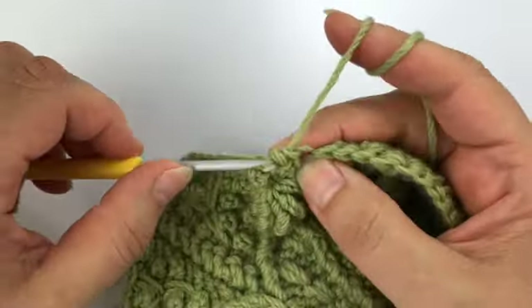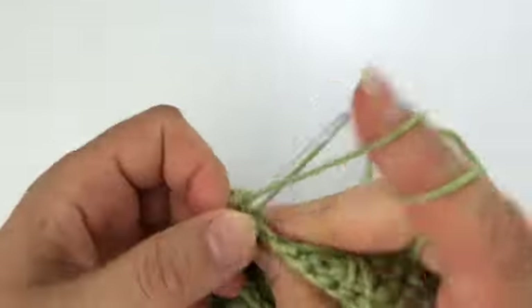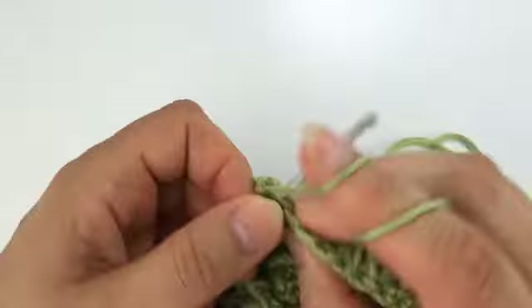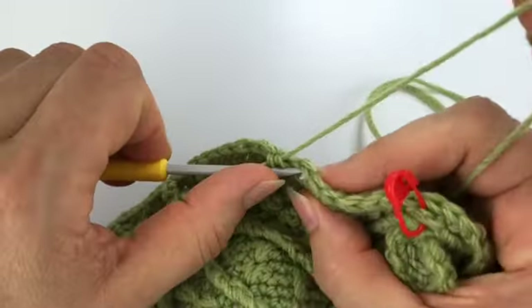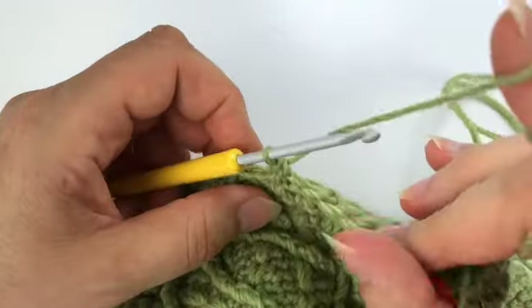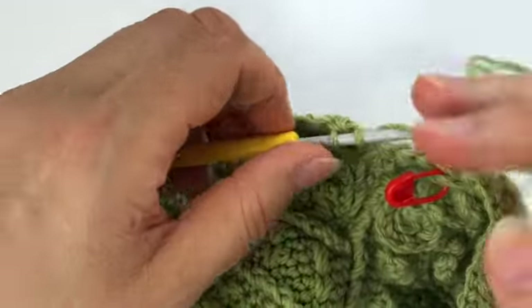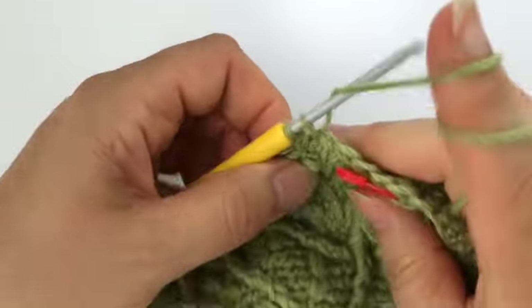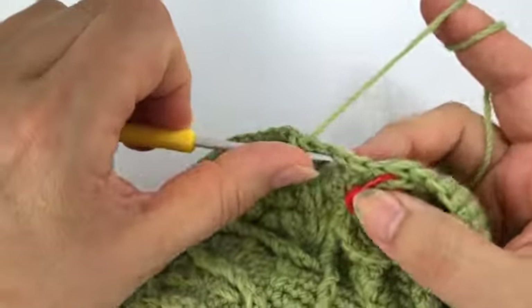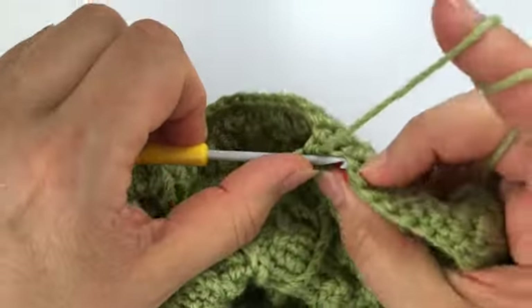Then eight single crochet — the fourth falls into the picot stitch, the seventh falls into this split spike, and there is one more. Then a single crochet in the back loop only, and again single crochets — the second falls into the split spike here, two more, then a back loop.